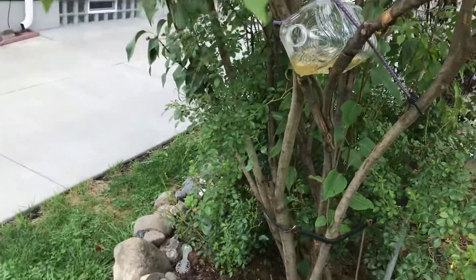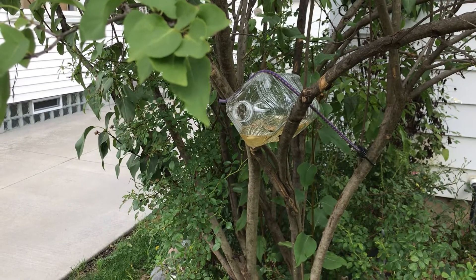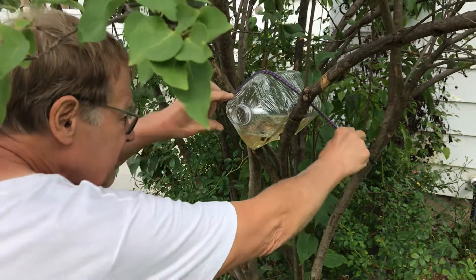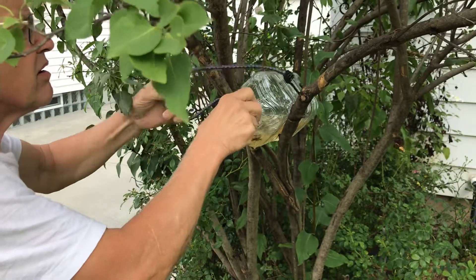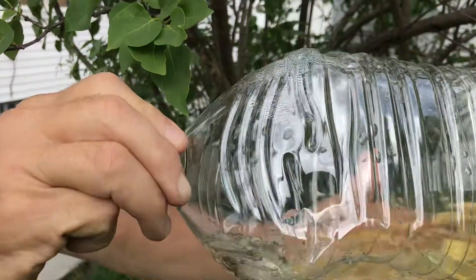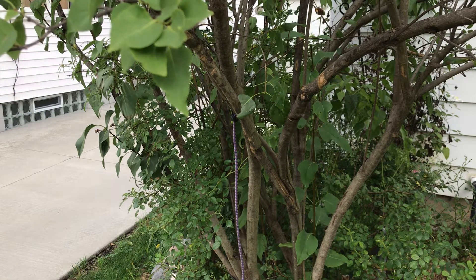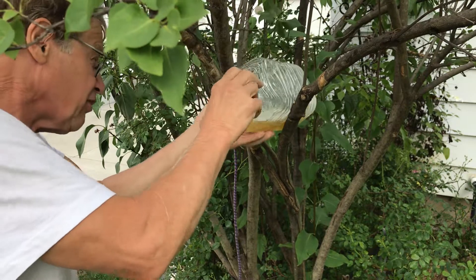The apple peel and apple core — we got one. One hornet after two days of having the trap set. And now we're reloading with fresh bait.